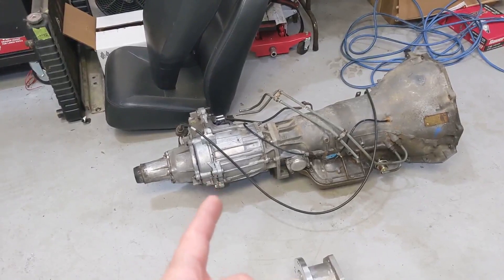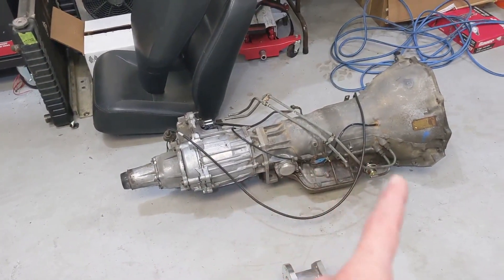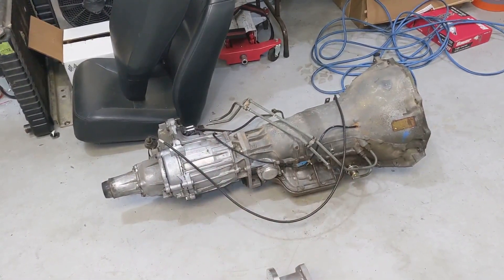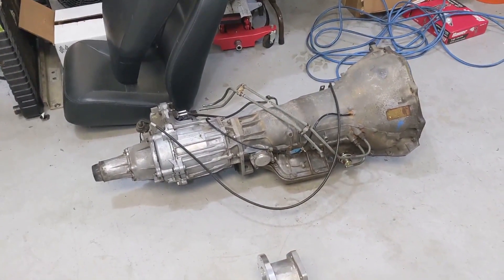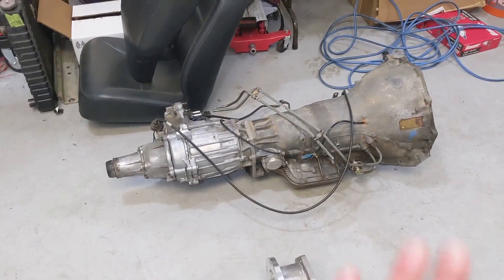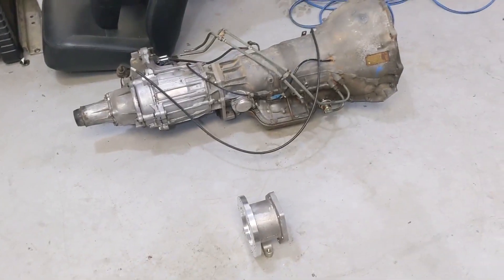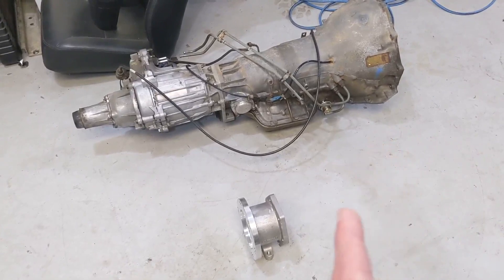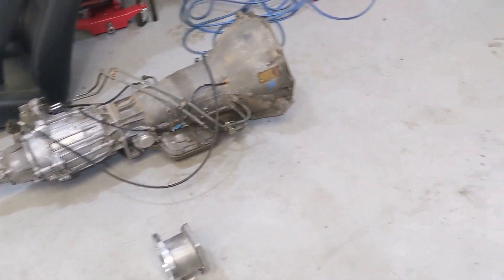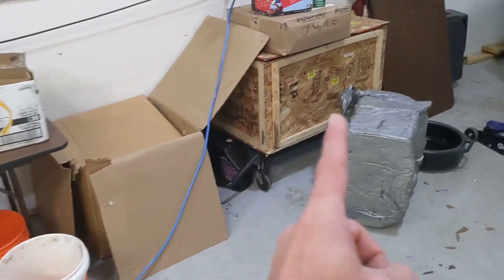So here's the old Turbo 400 and the transfer case. The fluid runs from one to the other, so whatever metal shavings are in the transmission are now in the transfer case. That whole thing needs to be rebuilt or thoroughly flushed. I'm not going to mess with it — I'll end up selling it. What I'm going to do is set up the new transmission and new transfer case right here.